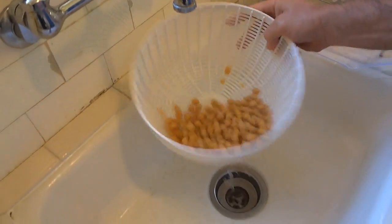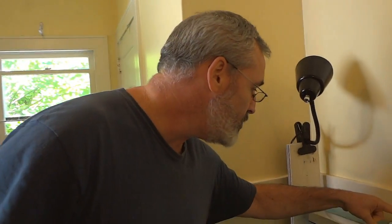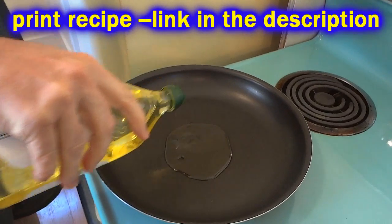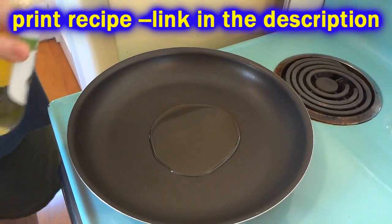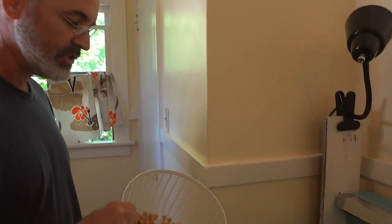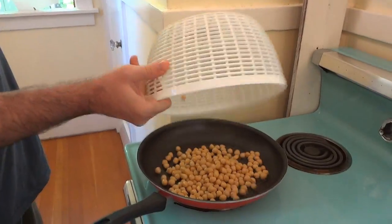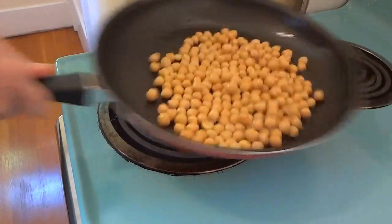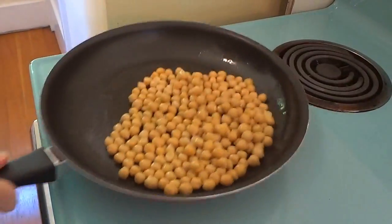Now you've got your chickpeas rinsed and drained, we're going to put a skillet on medium heat and heat up three tablespoons of olive oil. Once your oil is nice and hot we're going to go ahead and take our chickpeas that we've rinsed and drained. You want to make sure your oil is hot enough so when you put them in there it starts sizzling right away.